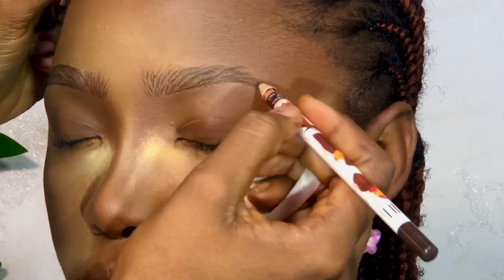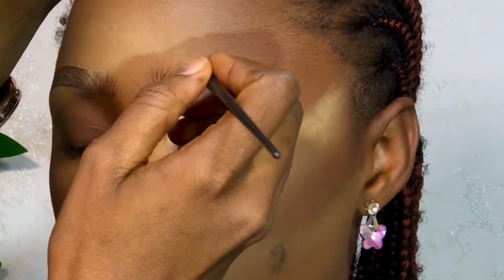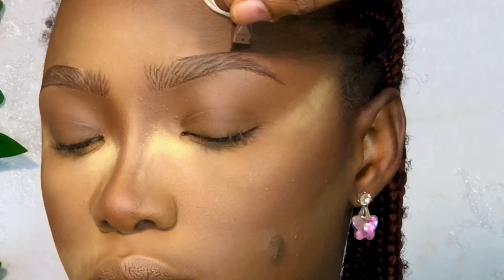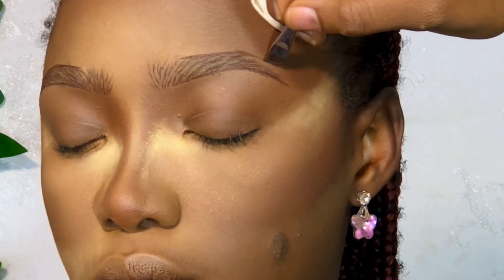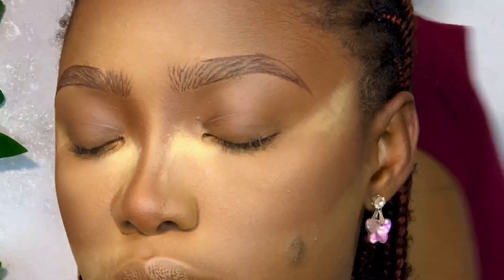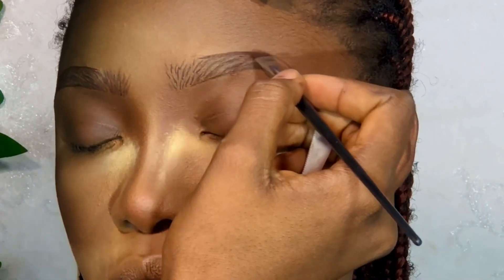This brow routine is probably not for people that are just learning, because I didn't take time to show the beginning of the brows, the arc and all that — but they are all there. The beginning of the brows is supposed to come from the side of the bridge of the nose. The tip comes to the outer part of the eyes, and the arc — you measure it vertically from the side of the nose. If you're confused, you can watch my video from last year which has all these brow measurements.